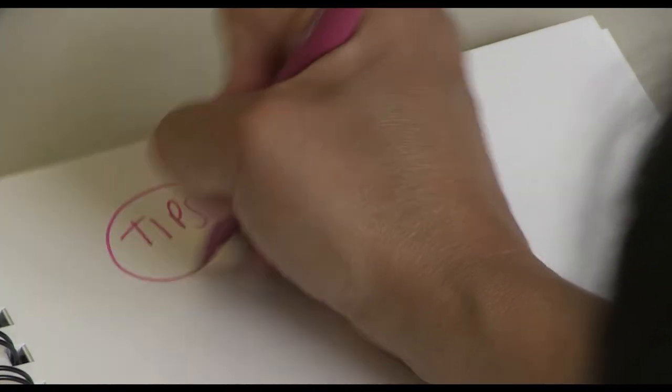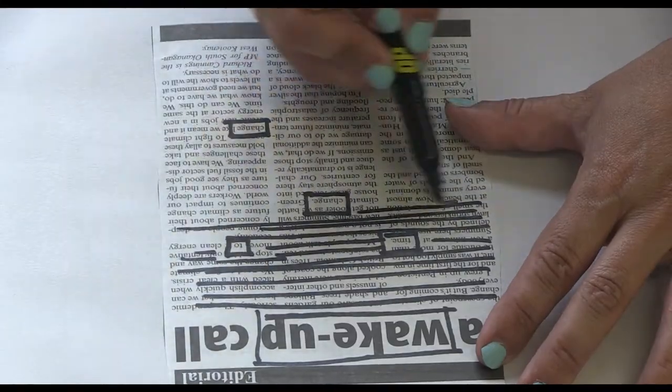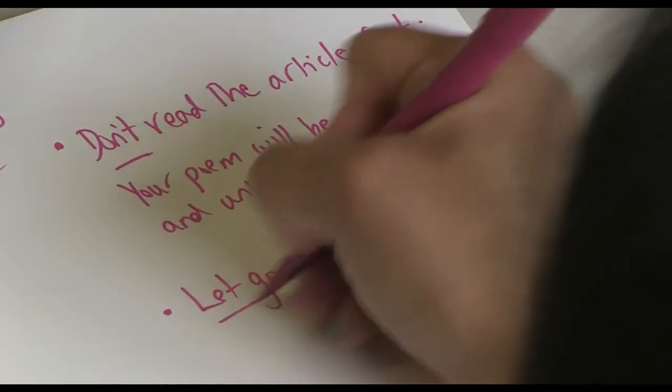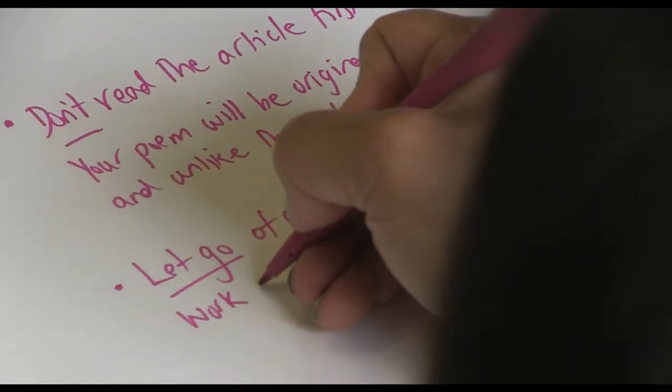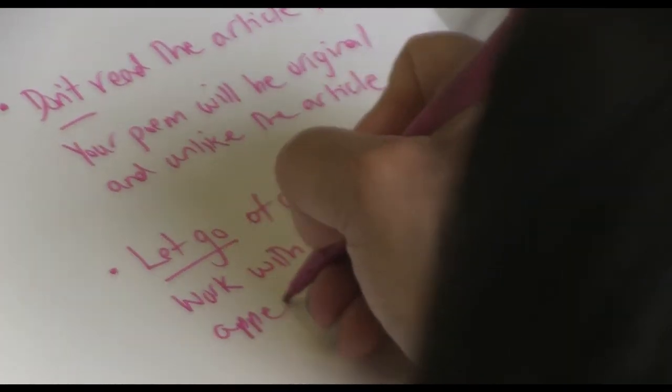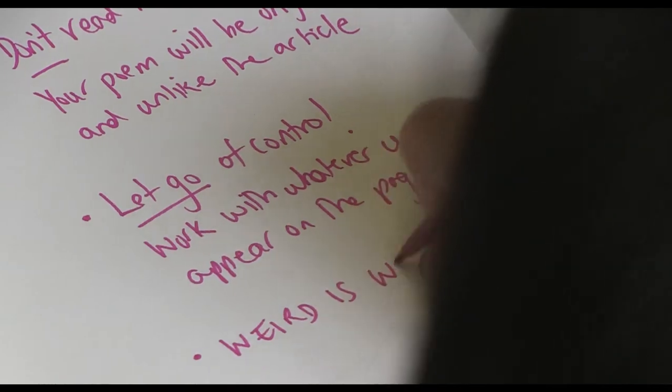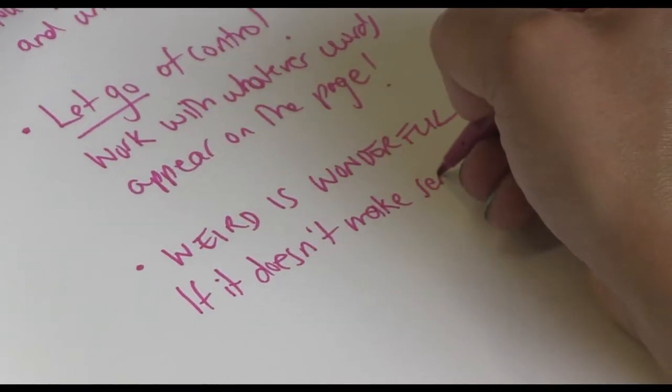Tips. Don't read the article first — your poem will be original and unlike the article. If it doesn't make sense, try another.